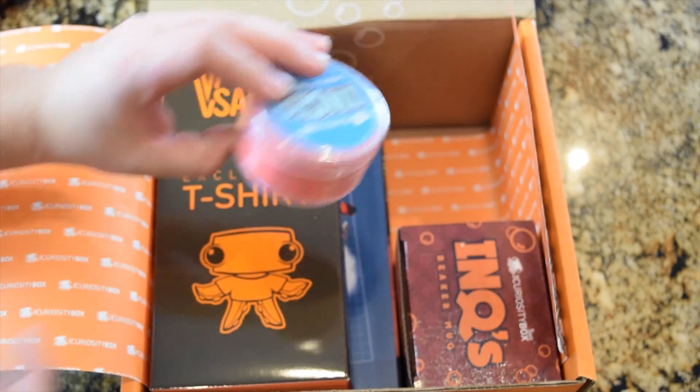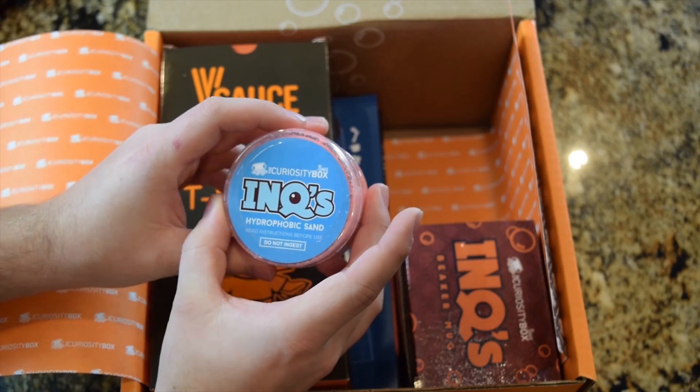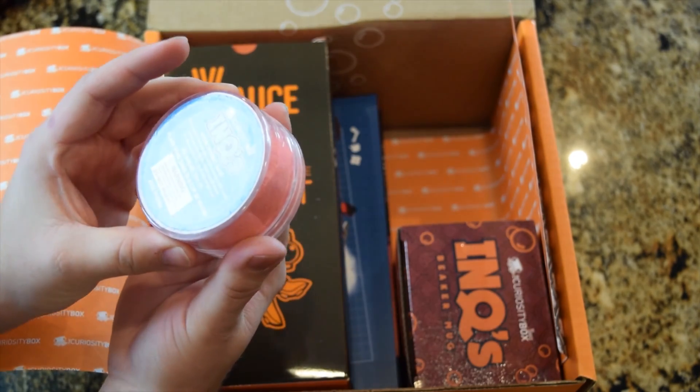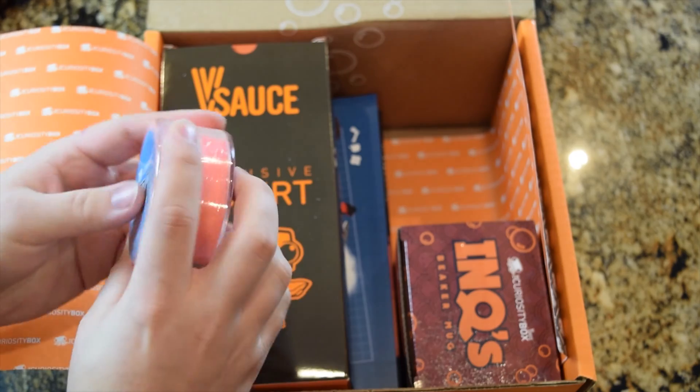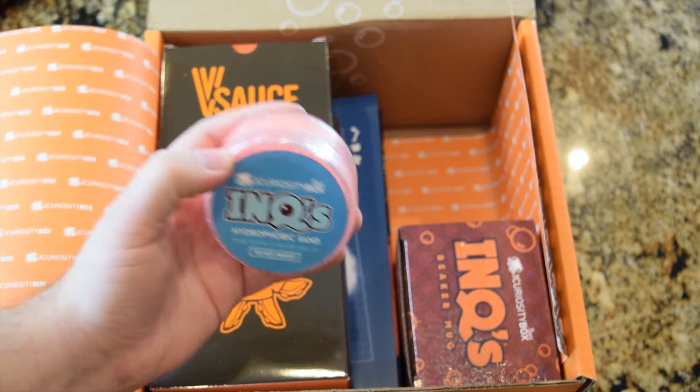Oh my goodness. Is this what I think it is? Ink's hydrophobic sand. Do not ingest. Perfect — I was going to eat it. That's really funny. This is hydrophobic sand. Oh my gosh, we need to play with this. We will play with this in a minute. Don't worry.